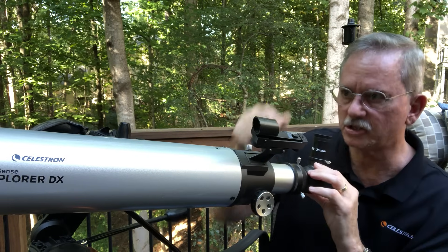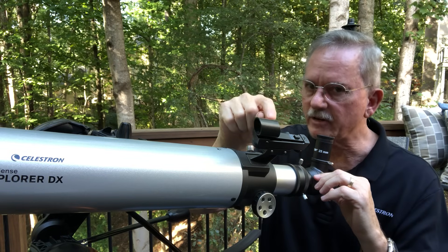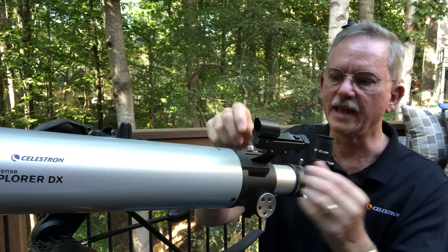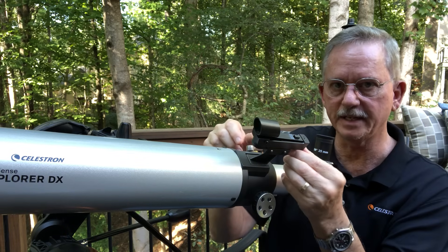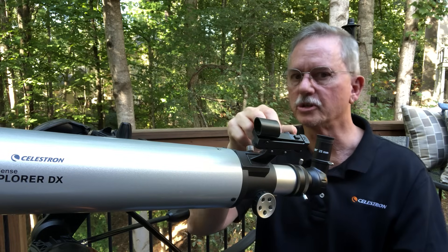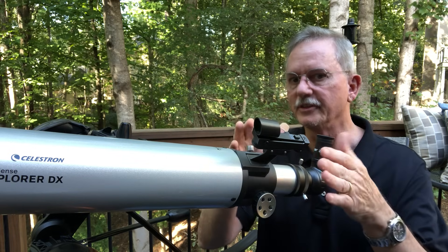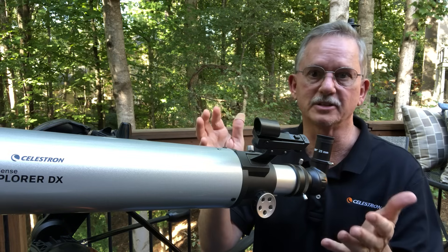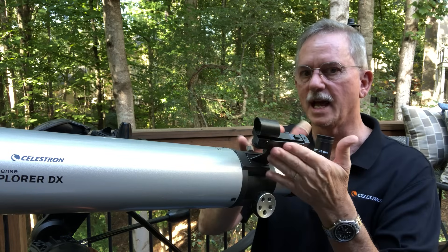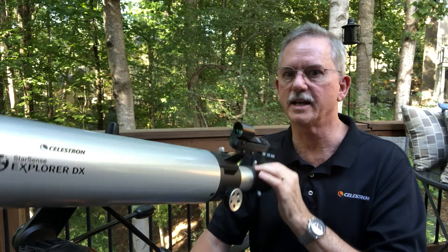So we're back to that telephone pole. You're looking at the very top of it, and you want to get the very top of that pole on the red dot in the finder scope. Turn it on and adjust left, right, up, and down until you get that red dot on the top of the telephone pole. Remember to turn it off after you're done — it only lasts 10 to 15 hours. Making that alignment between the telescope and the finder scope is really critical for finding objects in the night sky.